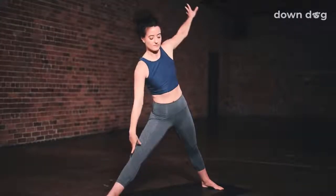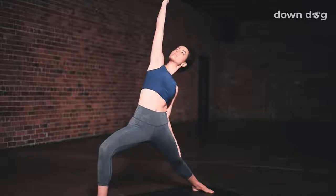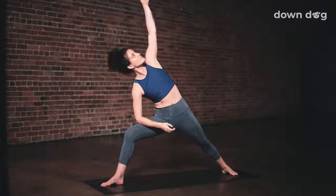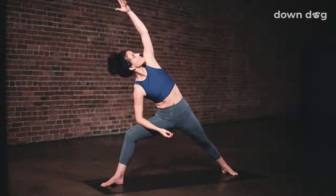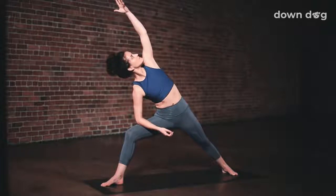Exhale. Inhale. Peaceful warrior. Bend the front knee. Right arm to sky. Just one breath here. Exhale. Extended side angle. Tilt forward and place your right elbow on your right thigh. Inhale as you sweep your left arm to your left ear. Deepen the lunge. Exhale. Rotate your chest up to the sky. Turn your gaze up to the sky. Inhale. Feel the heat build in your legs as you breathe out. Keep rotating the chest up. Breath in. Deep breath out.